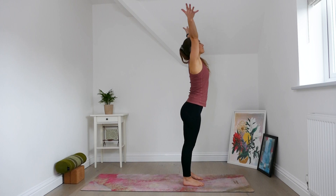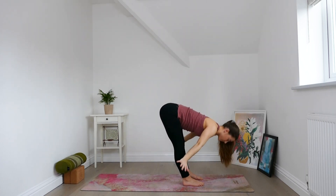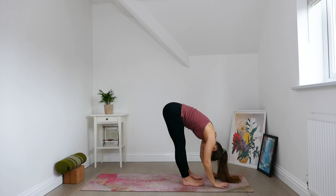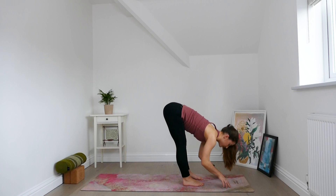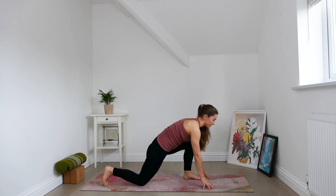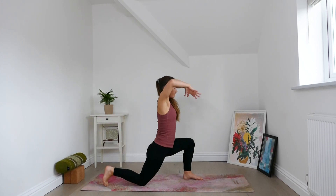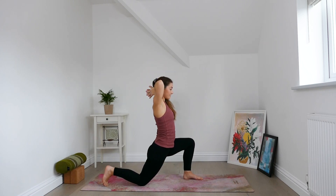Inhale, arms lift. Exhale, forward fold. Inhale, lift up halfway. Exhale, soften down. Right foot steps back, lower the back knee. Inhale, arms lift. Bring hands into prayer prior to the top of the head, then glide the hands around the back of the head and interlace the fingers, so you create a little bit of support for the head and neck.